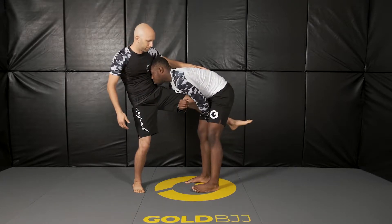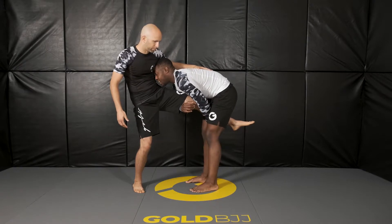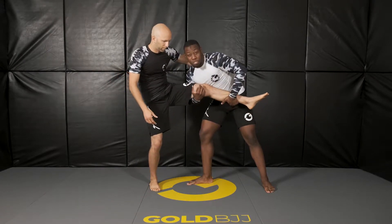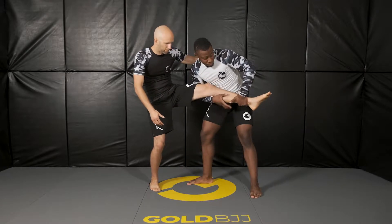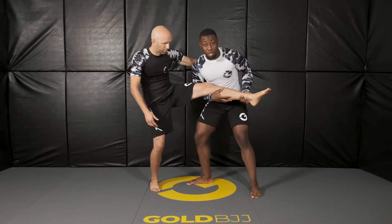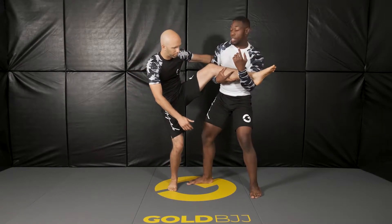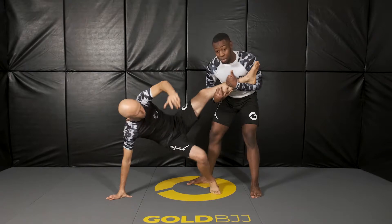Now that I'm here, I'm going to grab his ankle and I'm going to step my inside leg outside. Now what I'm going to do is switch this grip to being under — so from here, under — and I lift him. The higher you go, the less balance he has and the more he's able to fall.